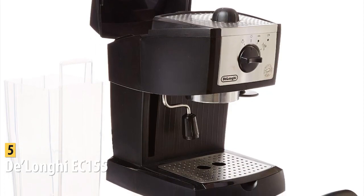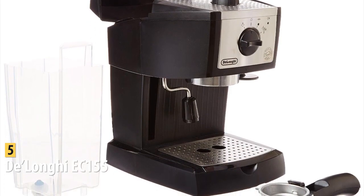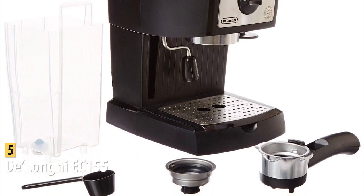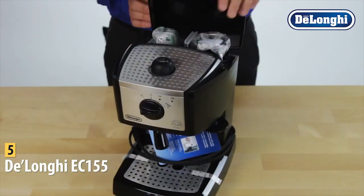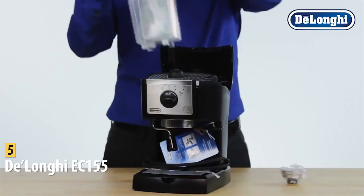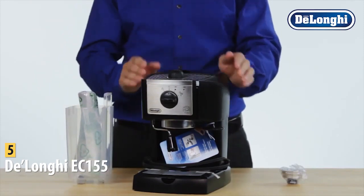You get a manual milk frother and a built-in tamper along with the machine, though you do have to buy your own grinder and milk frothing pitcher if you want foam on top. Regardless of whether you buy extra accessories, it's still very affordable, and you're really buying this machine for the espresso — and it delivers in that regard.